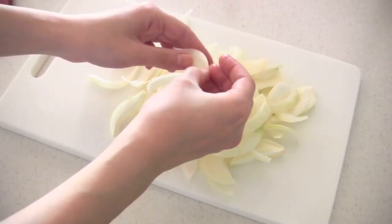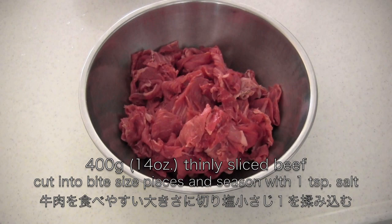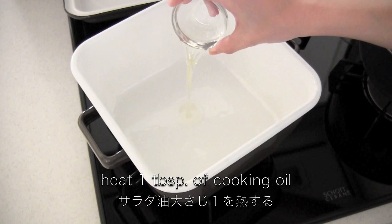Slice the onion into bite-sized wedges. Cut the beef slices into bite-sized pieces if they are too large and season with salt. Heat 1 tablespoon of cooking oil in a large stew pot.